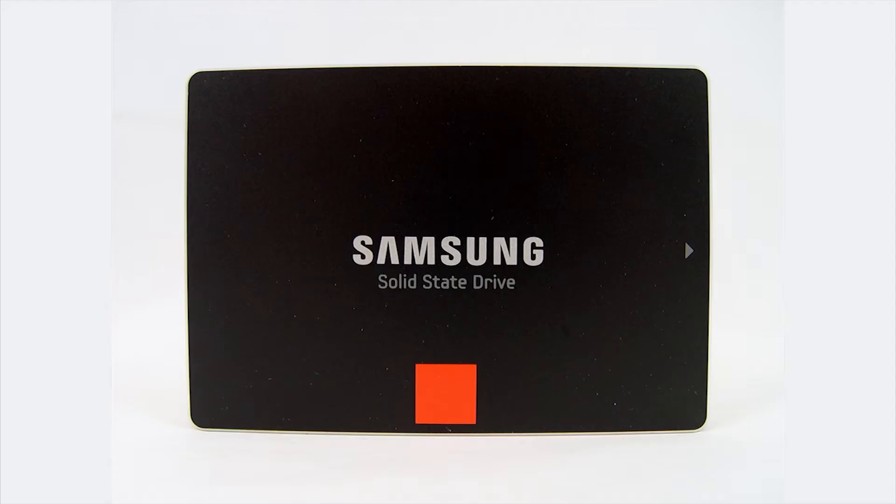We just migrated all of my data from my original laptop hard drive onto the Samsung solid state drive. My laptop is shut down and I've just unplugged the Samsung SSD from my laptop. I'm going to take the special cord out of the SSD.